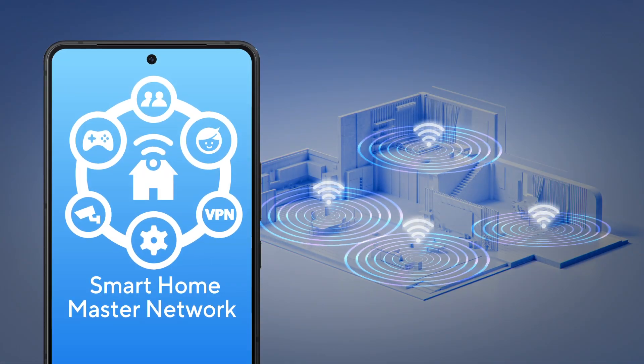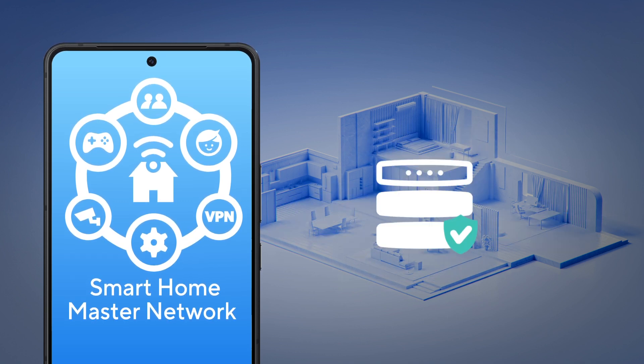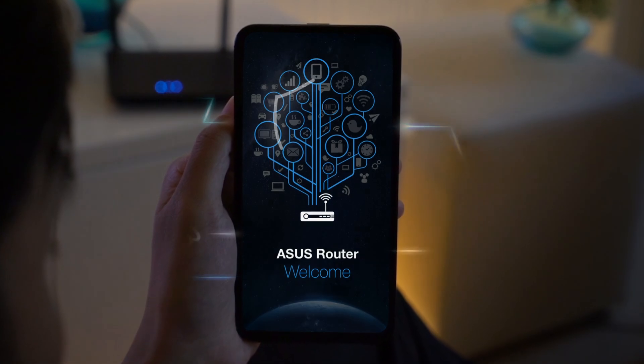With ASUS Smart Home Master, you can effortlessly organize, secure, and prioritize your home network. Take control today and experience a smarter, safer way to stay connected.